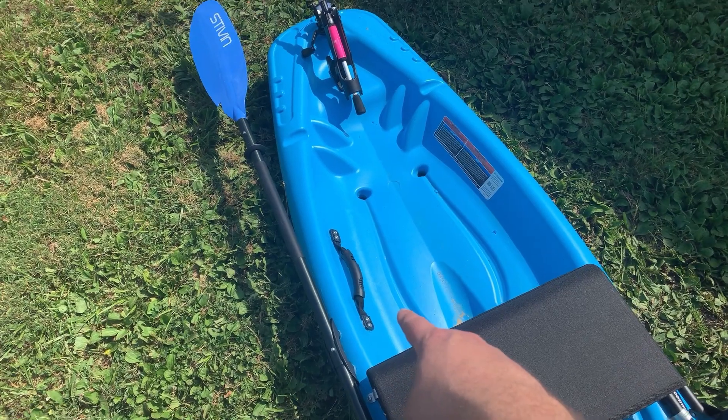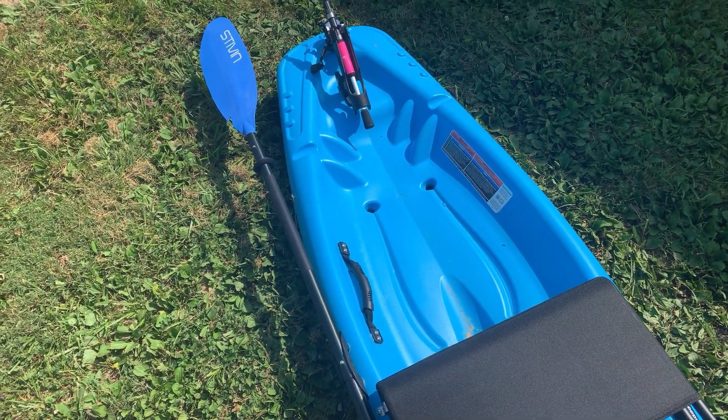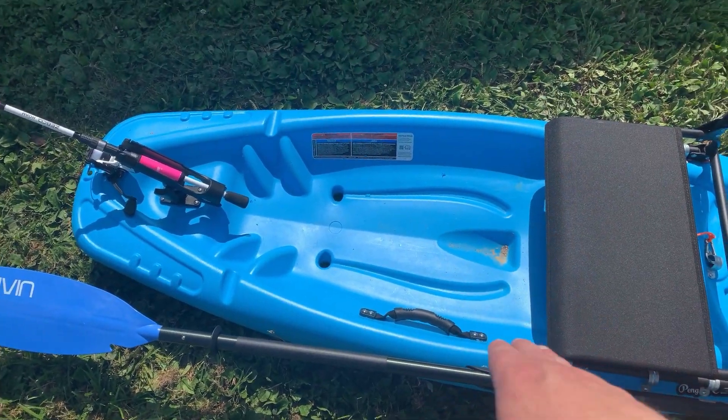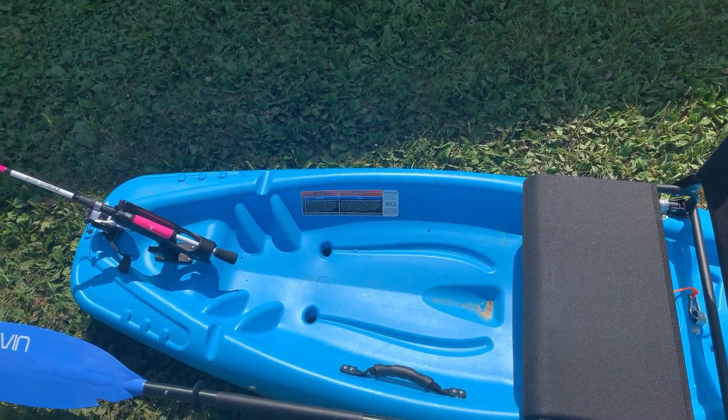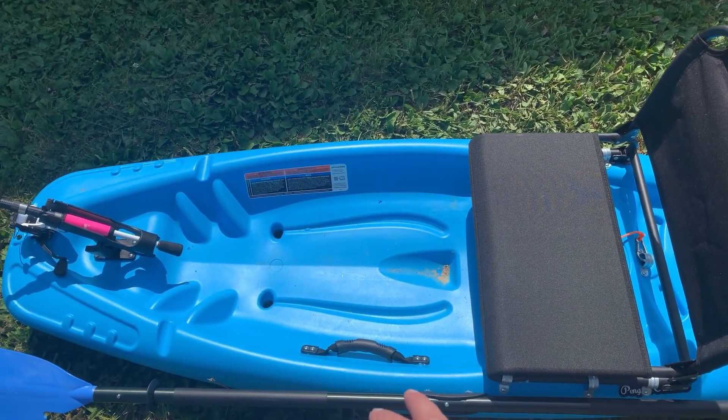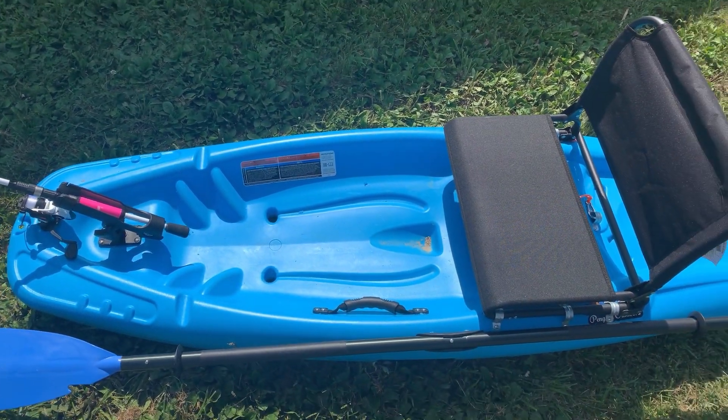I added a grab handle on the side there to make it easier for her to carry — easier for me to carry, which it's usually me that ends up doing it. So I may end up taking it off, plastic welding those holes shut, and then putting two handles side-by-side instead of just one. I just left one on there for now. We'll see how it does.